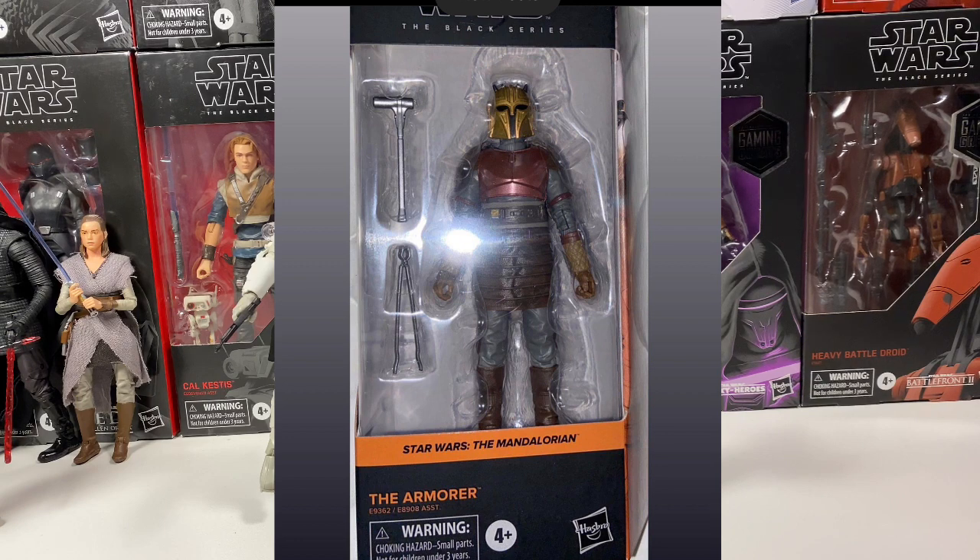I definitely want to get Sabine now and have her go with it — just a whole wall of Mandalorians. I think that would be really cool.